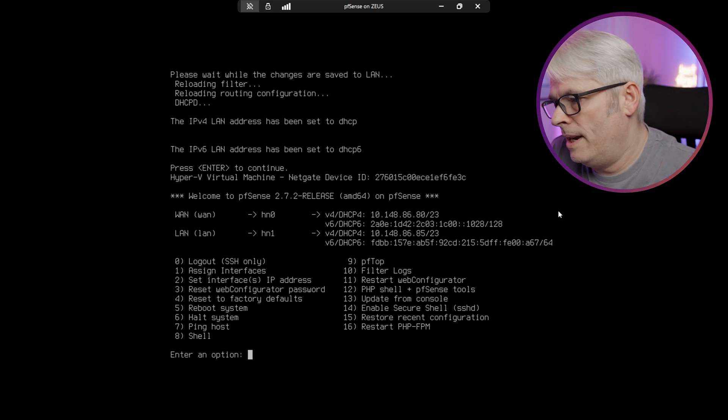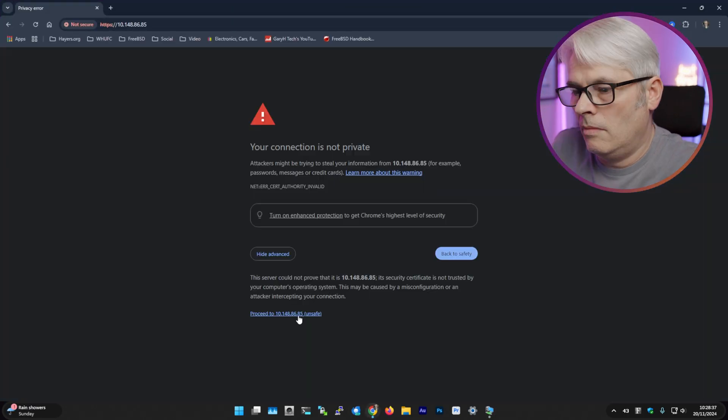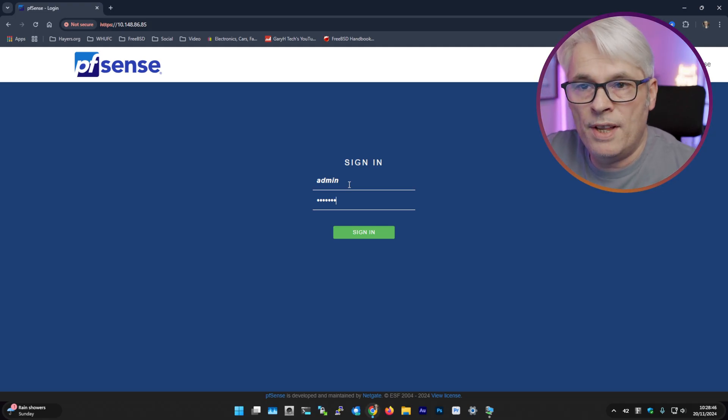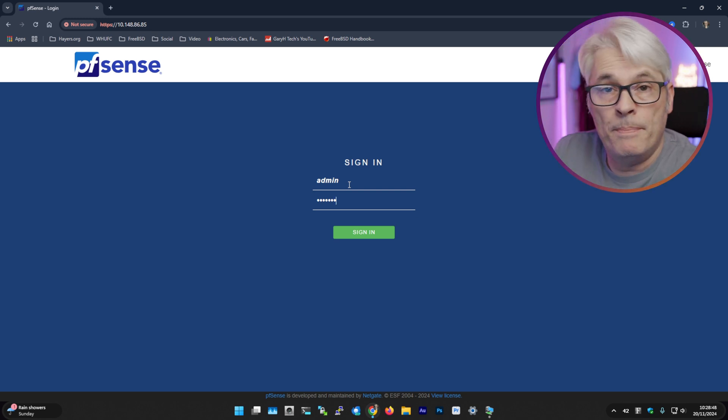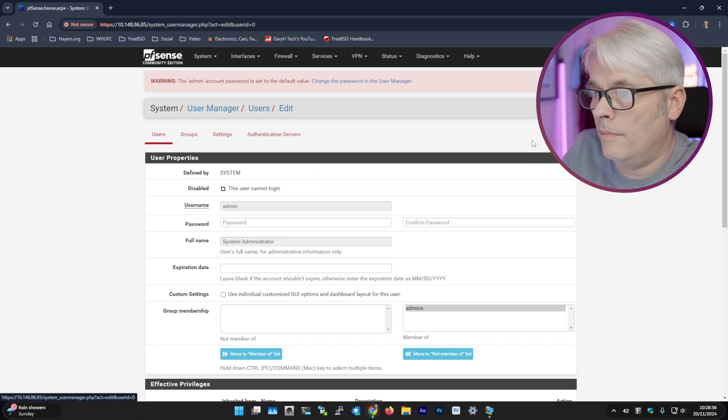There we go, that's better. Let's try that — and there we go, pfSense. The default password on pfSense new installs is admin and pfsense, lowercase, and you get the setup wizard.